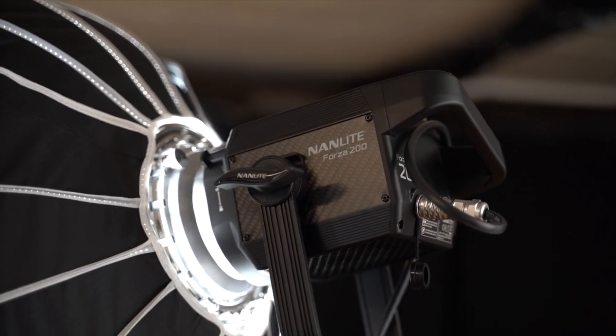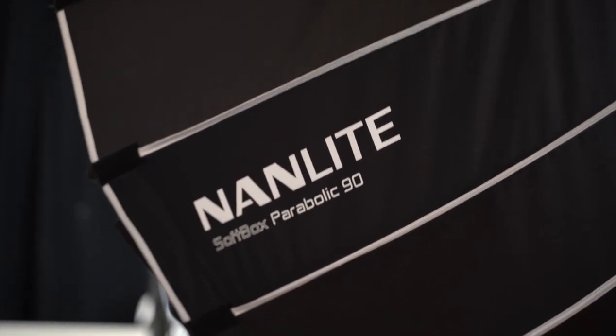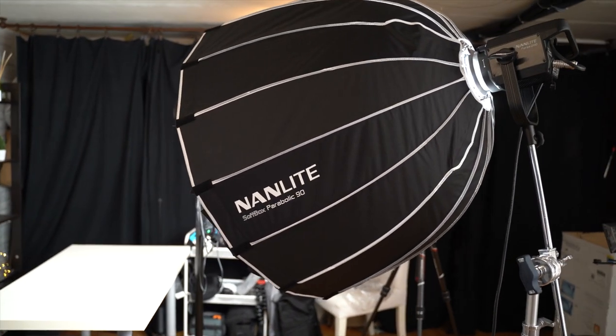The next step up is a professional light like the Nanlite Forza 200 — the key light I have right here — with a larger softbox. It's much more expensive but great for higher production or lighting subjects further away. A large light helps a lot with diffusion, producing very soft light and soft shadows on faces or products. That said, upgrading from a Forza 60 to a Forza 200 depends on what you're doing. For YouTube videos, the Forza 60 is amazing — I use it in London and don't need anything bigger.